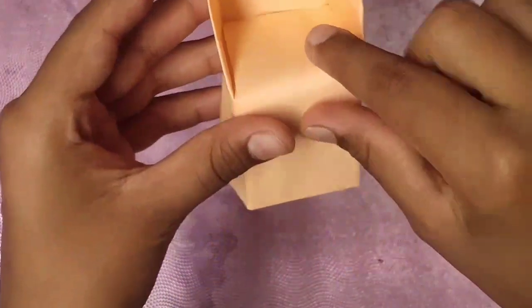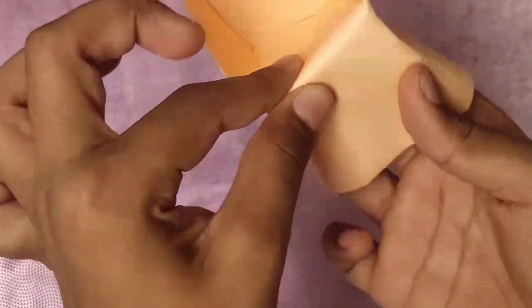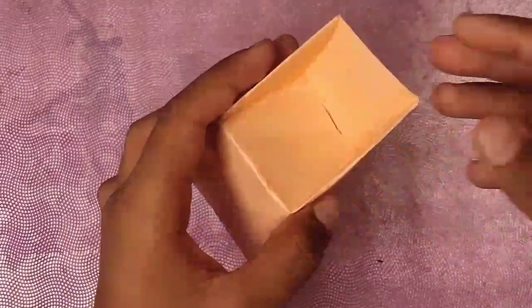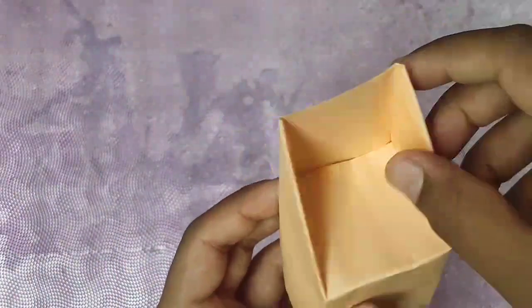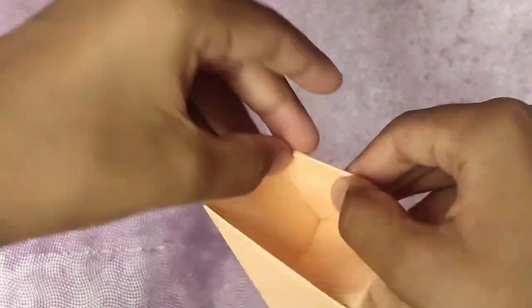Now this mountain appears — just crease it there. This is the last fold of our chair. Crease, crease, crease. And yes, you have your very simple — or complex, I don't know — chair. For me this is simple, but while explaining it's kind of complex. But I've given my best try. What do you think? Let me know in the comments.